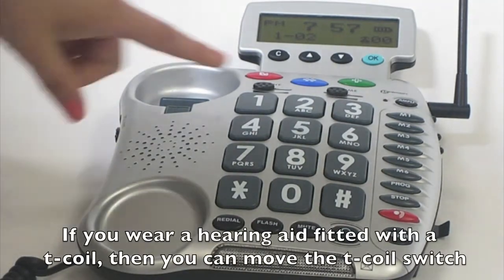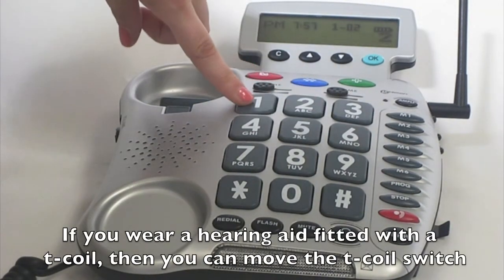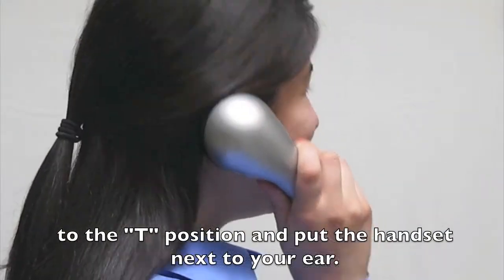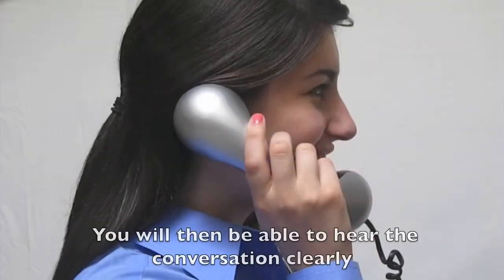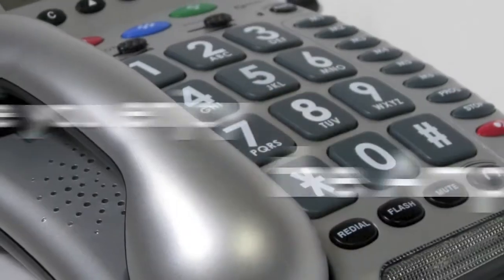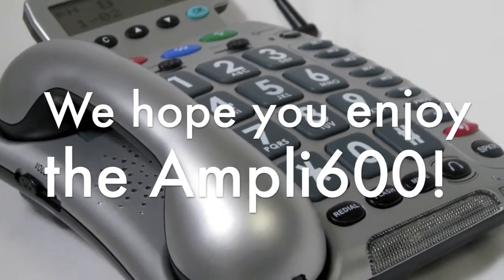If you wear a hearing aid fitted with a T-coil, then you can move the T-coil switch to the T position and put the handset next to your ear. You will then be able to hear the conversation clearly through your hearing aid. We hope you enjoy the Ampli 600.